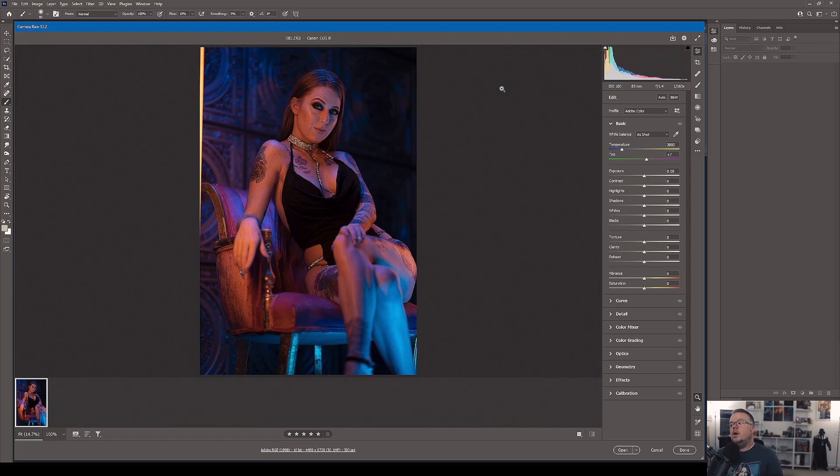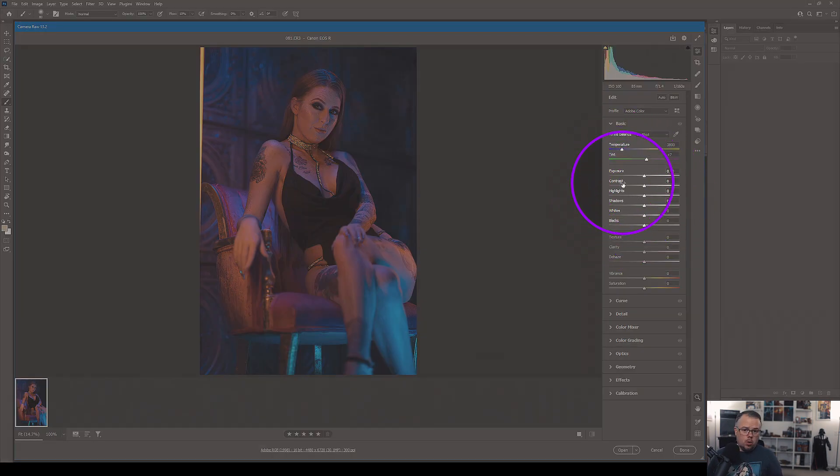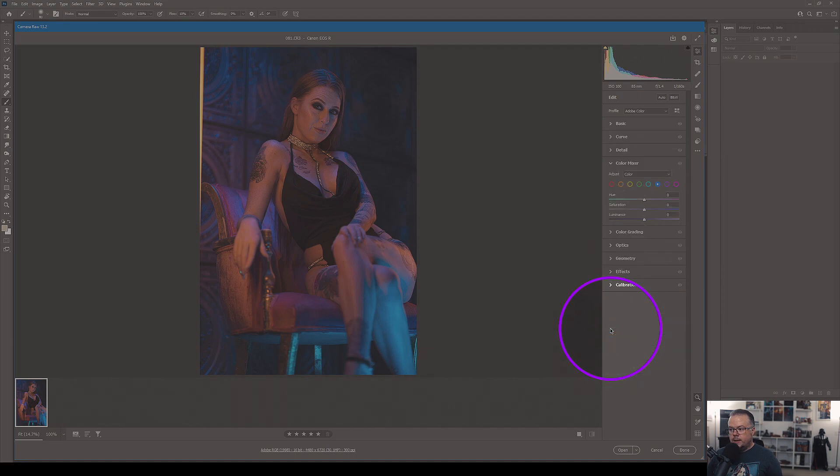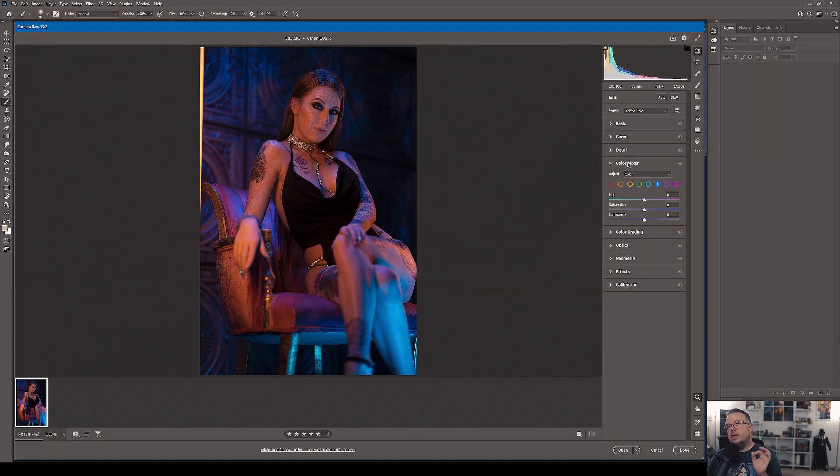The three fundamentals and cornerstones I talk about constantly are color, luminosity, and detail. These give you an idea of where to begin when you sit down in front of Adobe Camera Raw. But instead of starting at the Basic tab with sliders like exposure, shadows, whites, blacks, vibrance, and saturation, since this is a gel glamour image, I want to begin in the Color Mixer tab.